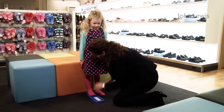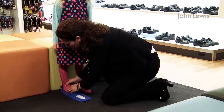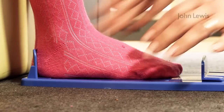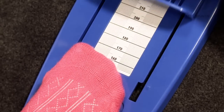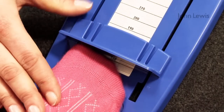To measure using the small or large gauge, guide the foot in so it rests against the backstop. Make sure the foot is lying flat, including toes. If your child is wearing socks, make sure the toes aren't constricted. Push the slider to rest lightly on the longest toe — this is usually, but not always, the big toe.